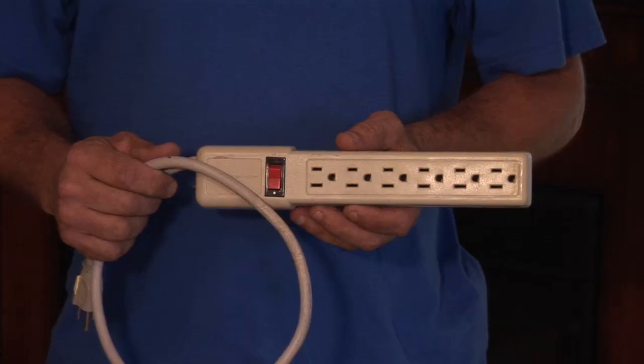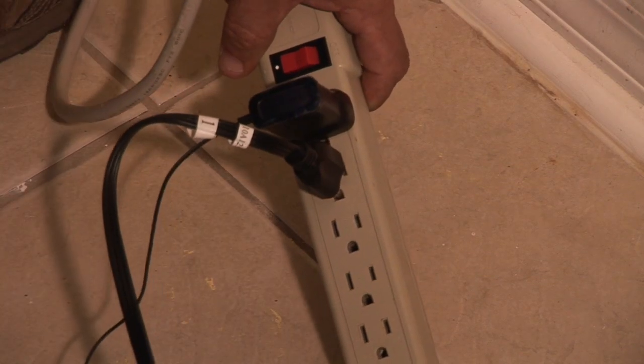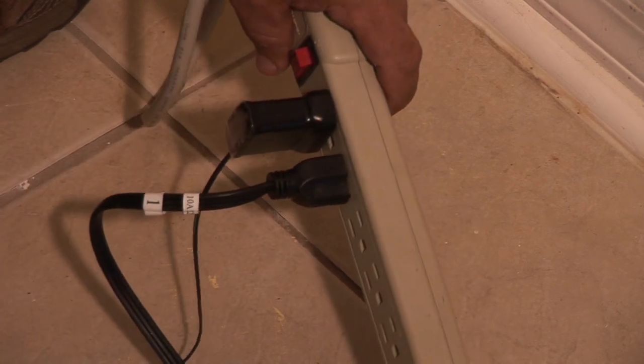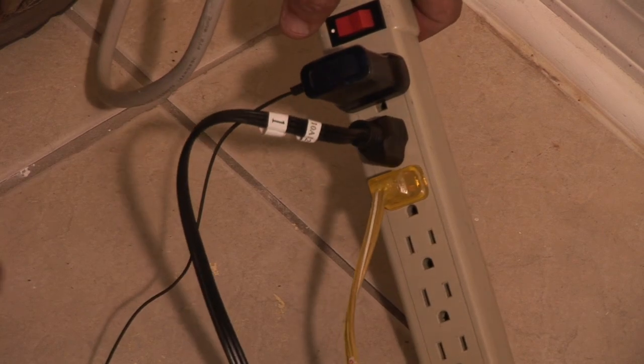I'm Nick Mara with CJSElectric7.com and I'm here to tell you how to best use a power strip. Power strips are used in many ways. Usually when you have electronic equipment, you have to plug in a lot of different equipment, and you get a power strip that has five, six, seven, eight outlets in one.